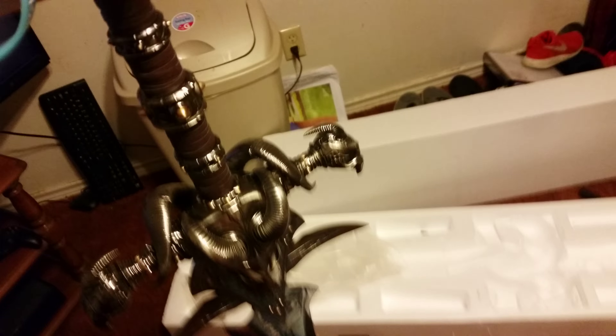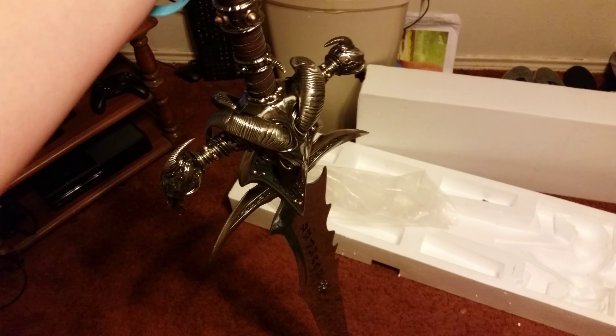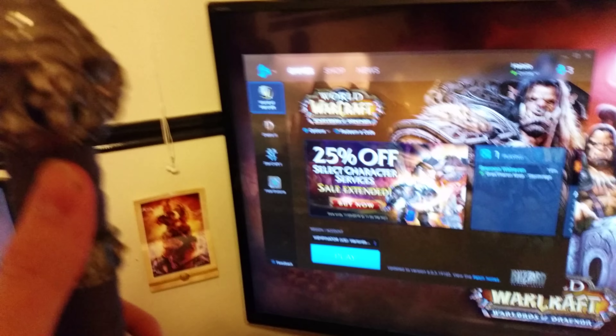It's real leather and metal — all metal. It's a pretty badass sword, I'm not gonna lie. I bought it off eBay from Epic Weapons, who stopped producing Frostmourne a few years back. But yeah, there's Frostmourne — hope you guys enjoyed.